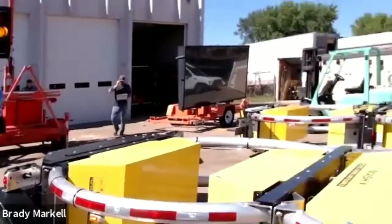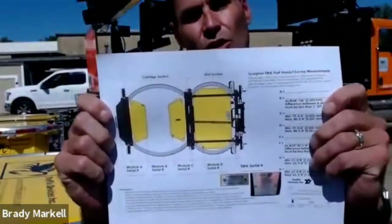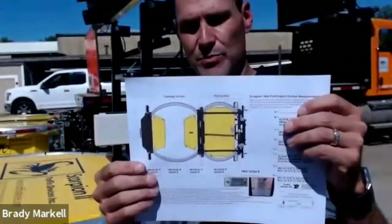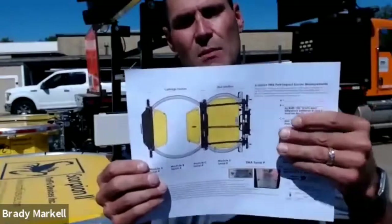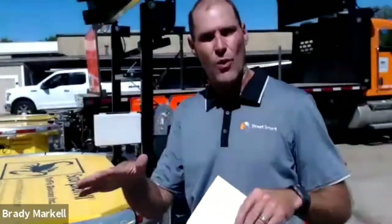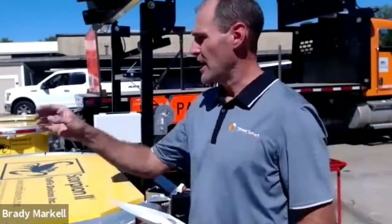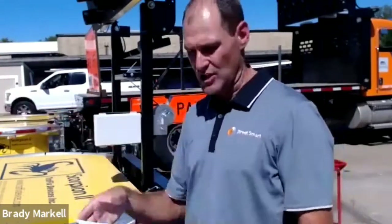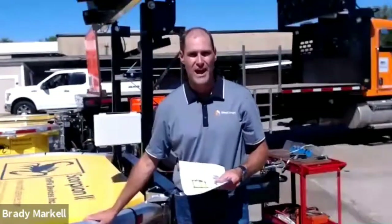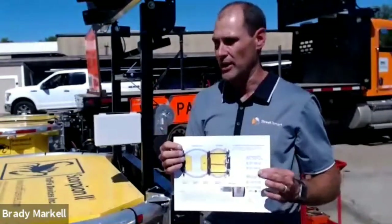To assess repairability, we use a post-impact measurement sheet. Because these devices have a safety function, they have a very tight one-inch tolerance. The key measurements are A, B, E, and F — we use these to verify the unit is still square. As long as it's square, none of the arms are bent and we can replace just the damaged parts. The unit is very modular: as long as only the back half is damaged and not the front half, it can be repaired.